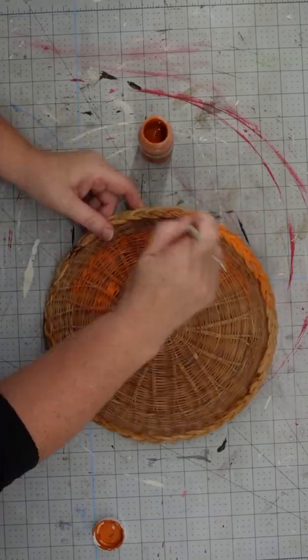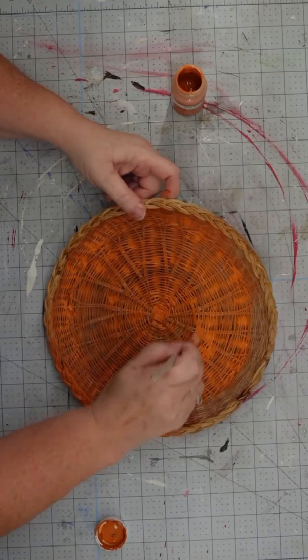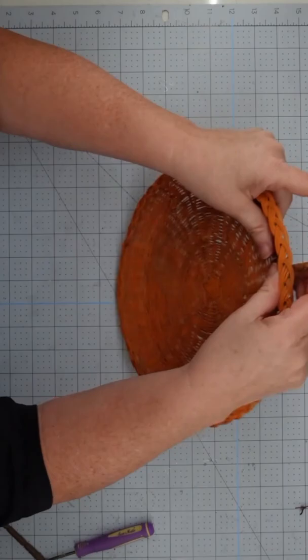Would you like to make cute fall decor for your home for very little money? For this project I used an old basket used to hold paper plates and painted it with my pumpkin chalk paint.